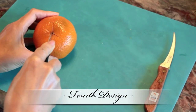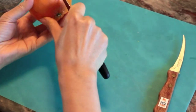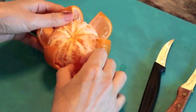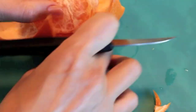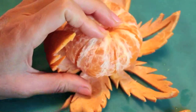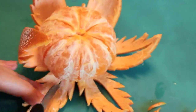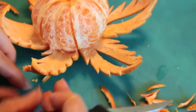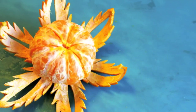For your fourth design, form the same cuts like the previous designs, except this time you'll be creating six even petals instead of eight. Remember to extend the cuts to the top of the tangerine before opening up your flower. To form a leaf-like design, cut sharp, tiny triangles on the edges and cut a long slit with pointy ends in the very middle. Repeat these steps on all of your petals. Here is your finished look.